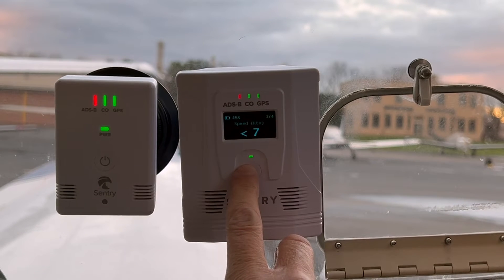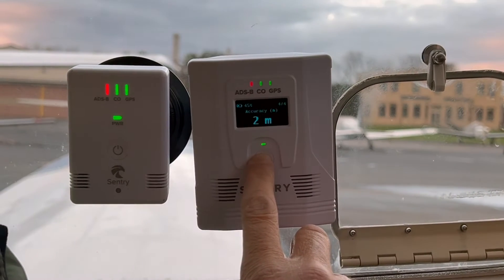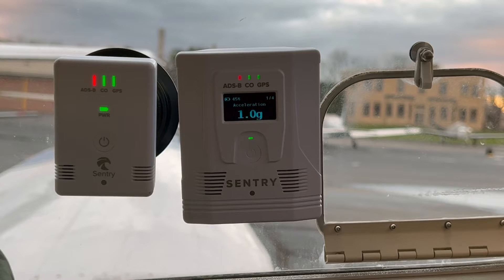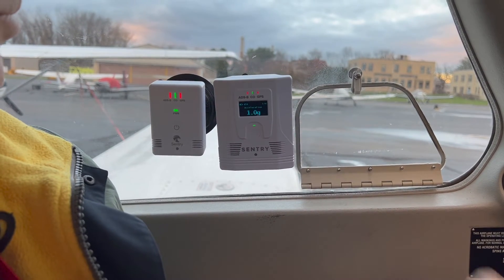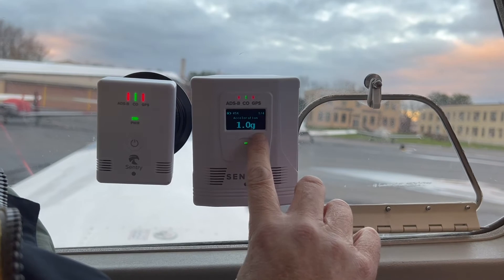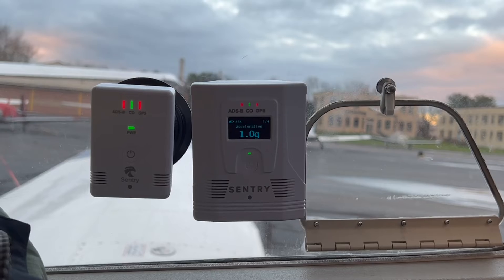There is a G-meter function in the Sentry Plus, which displays Gs on the little OLED display. I found that wasn't a very practical feature because you have to be looking over at the device to see what your Gs are. If you're flying any significant number of Gs, you're not looking over like that — you're trying to look forward. So while it works fine functionally, the human-machine interface is poor.